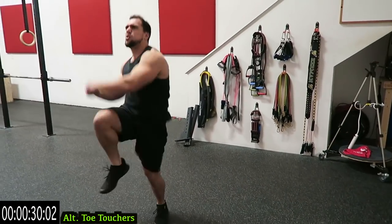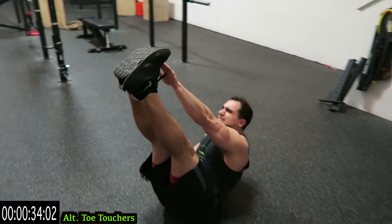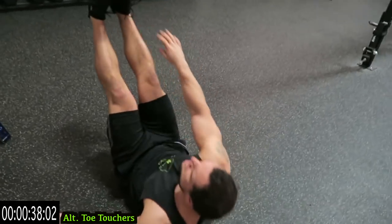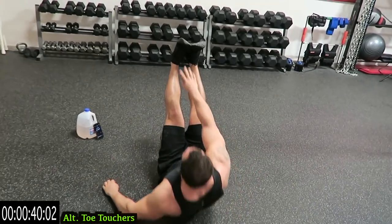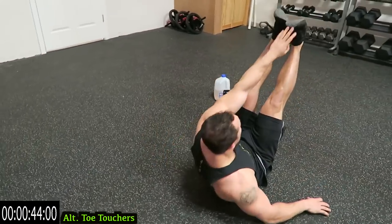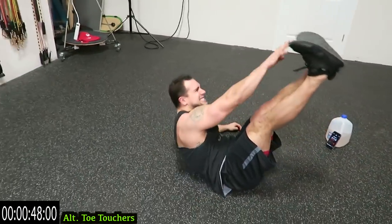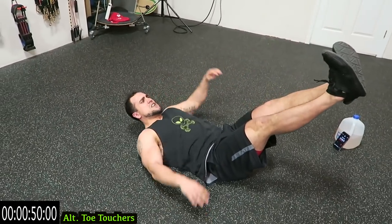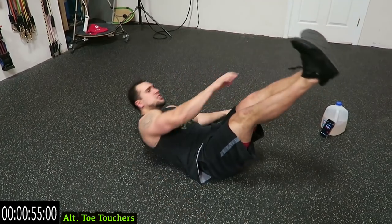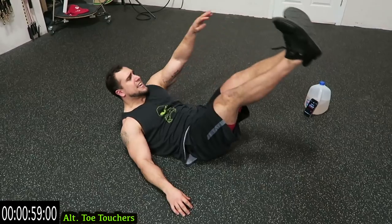One more second. Come on the ground — alternating toe touchers. Push it guys. You're gonna get tired. Fight through that fatigue. No limits. Your heart rate should already be increased. You're pushing yourself guys, right from the start. One more second.